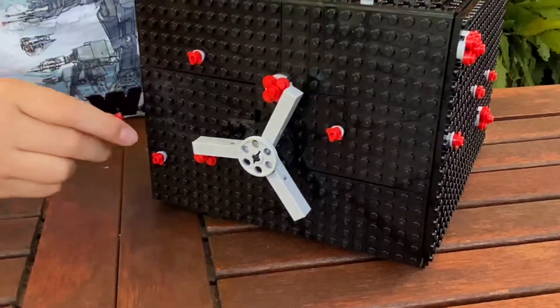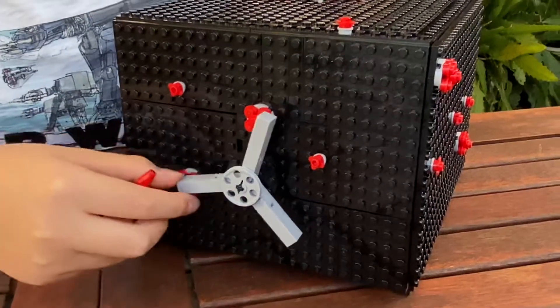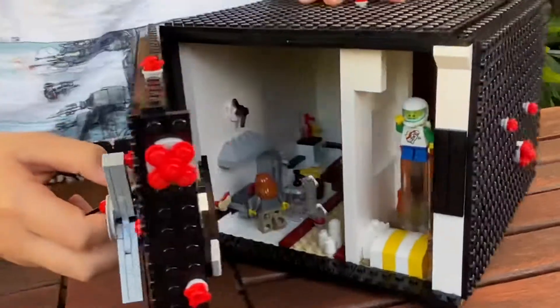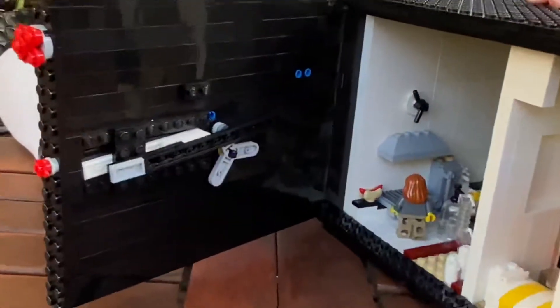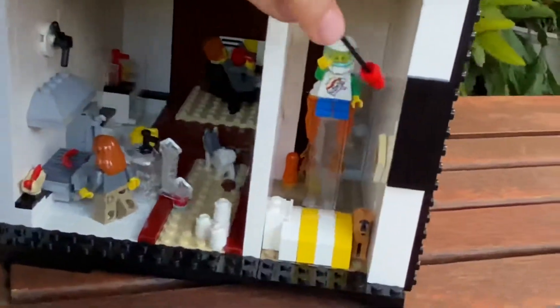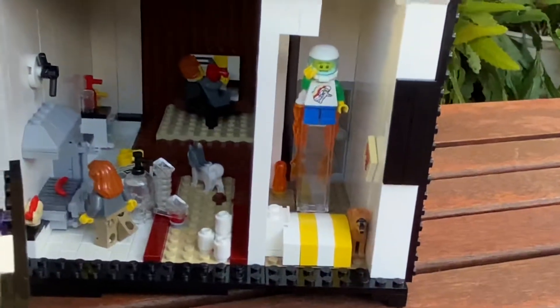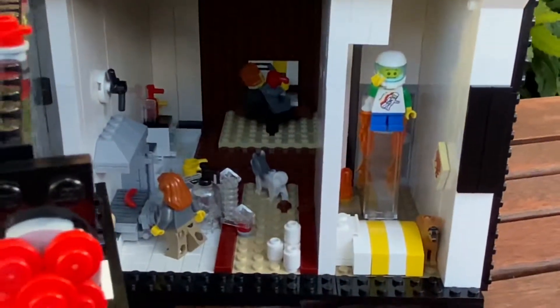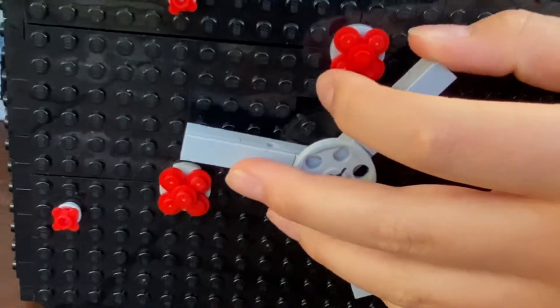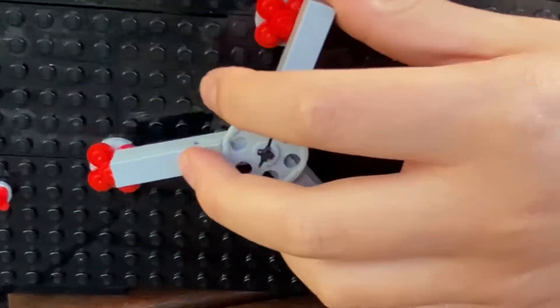Now like all good working safes, there is a handle that locks and unlocks the safe. Here you can see the locking mechanism — just by turning the handle you can move this little beam, and the beam will move into a hole right there in the wall. Unfortunately the safe handle doesn't turn that much so it's not the most realistic, but it still locks.